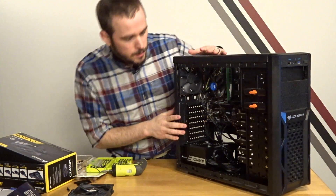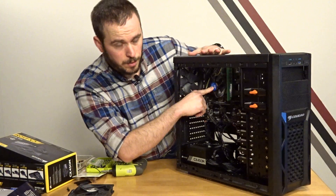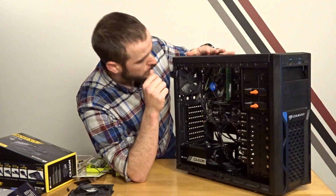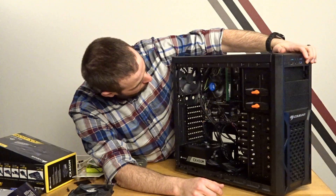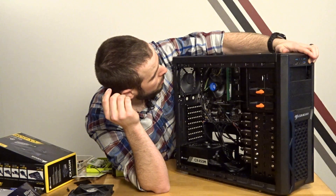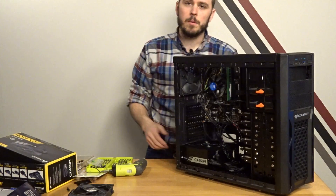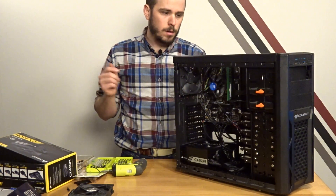Alright guys, we got the assembly done. We got all the drives in, the motherboard in, our i3-6100T in, our 8 gigs of DDR4 ECC — and we're ready to do the first POST test. Power is plugged in, power supply is switched on. Everything lit up, so let's plug it in and get to the configuration of the system, step by step.